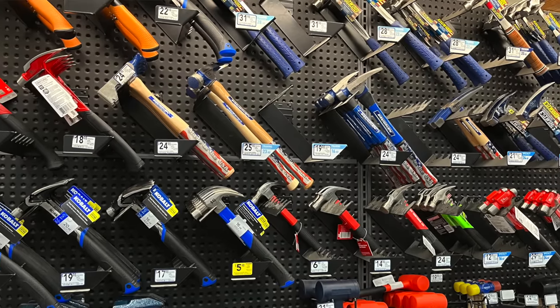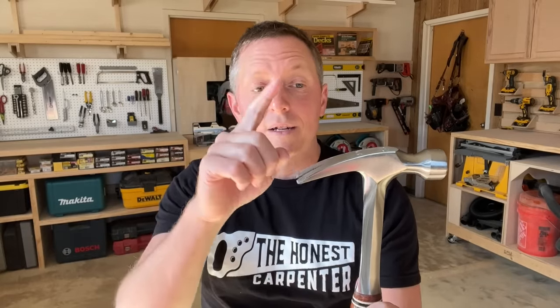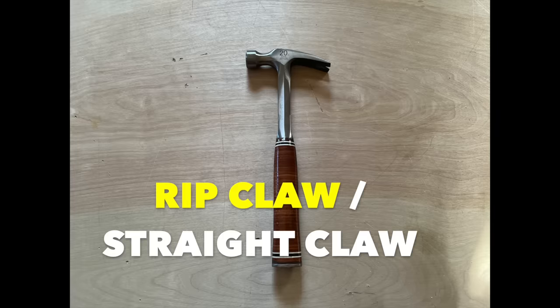I'll say off the bat that there is a world of detail when it comes to hammers, and I may do a comprehensive video someday on the dozens of types available. But for the newcomer just beginning to tackle construction work, I think you have to start with the discussion of the claw, because the claw actually dictates a lot of other things about the hammer. So there are these two main types: the curved claw or standard claw, and then you have the rip claw, sometimes called the straight claw.